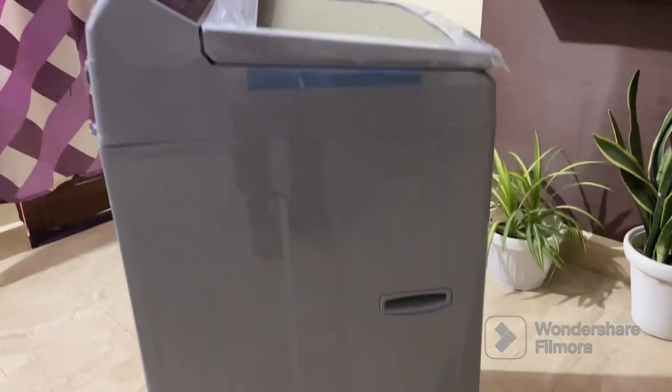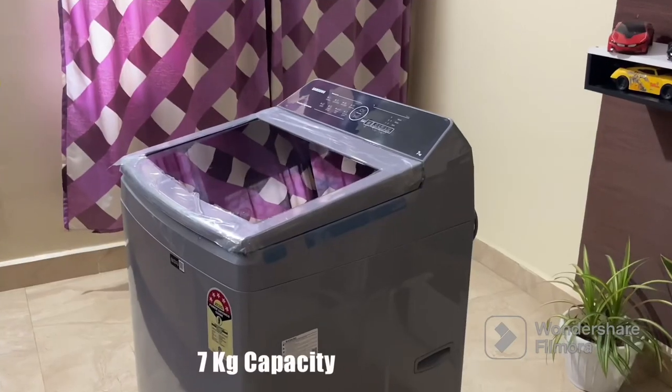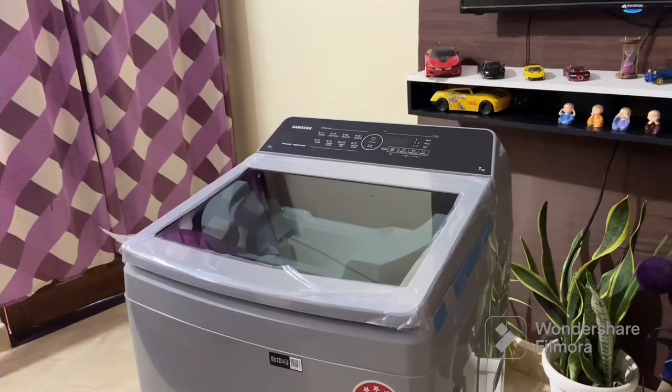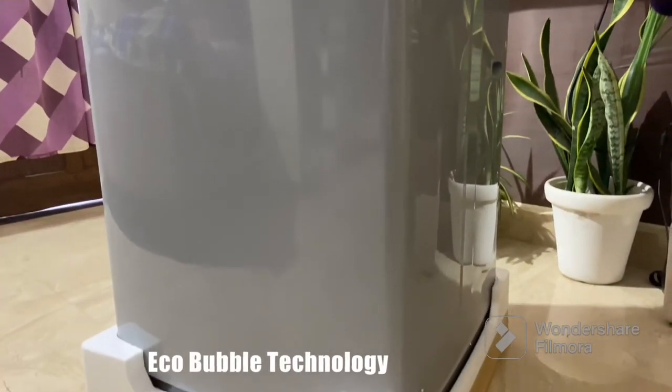Now let's talk about some of the key features of the Samsung Eco Bubble Inverter washing machine. Firstly, it comes with a generous 7 kg capacity, which is perfect for small to medium-sized families. You can easily wash a decent amount of laundry in a single load.